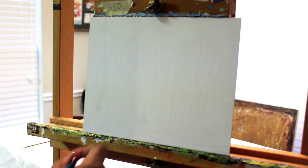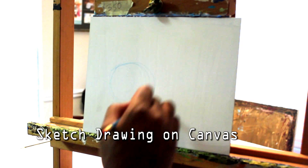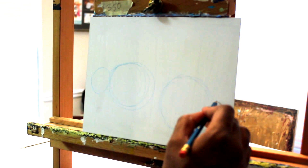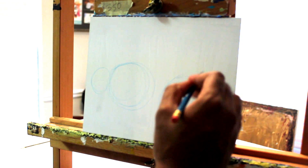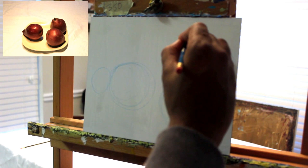Now that I have the composition, I'm going to start working on my drawing on the canvas. Again I'm using a light blue pencil — I probably should have used a darker pencil, but I just like drawing in blue. This is basically just my sketch, and I'm drawing based off of my thumbnail sketch as well as the still life itself.